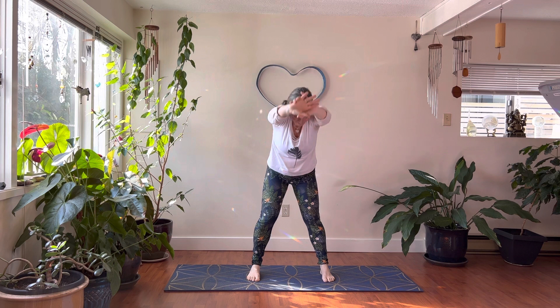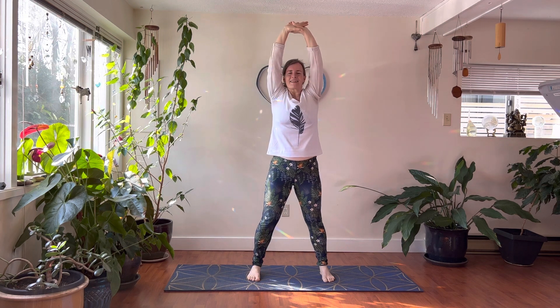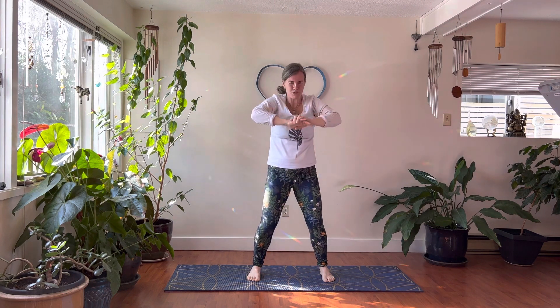Let's do two more and just keep that smile on your face. Keep the breath nice and smooth. They say a long, smooth breath is a long, smooth life. Release your arms down.